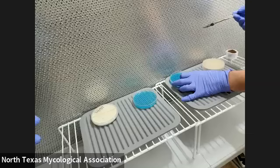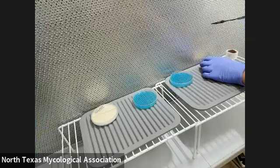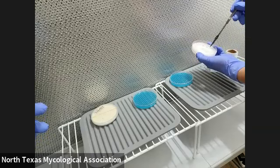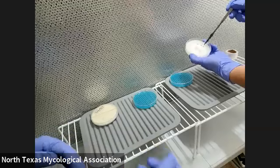I'm going to cool my scalpel in the sterile agar dish that I made, just so it's not burning our cultures. And I'm going to pick up and just cut like a square — you can do whatever shape you want, but I find a square works well.